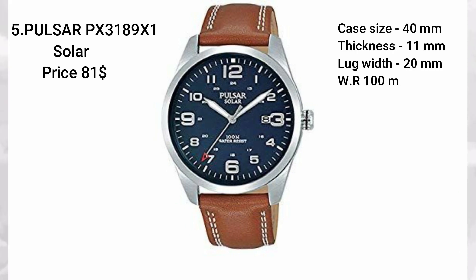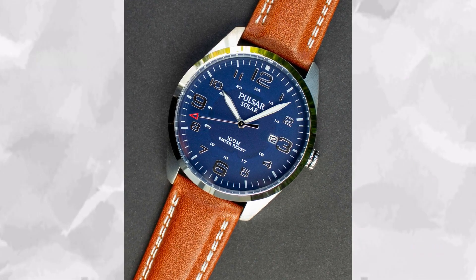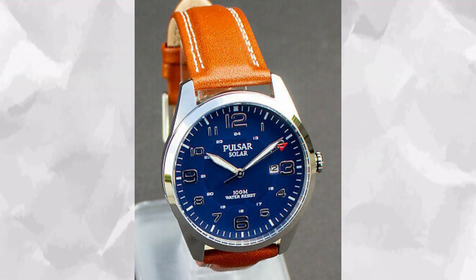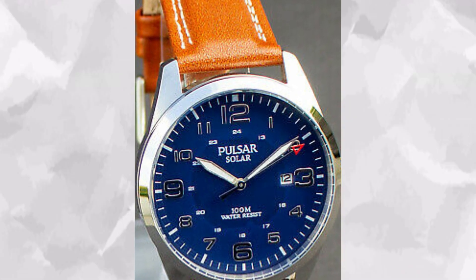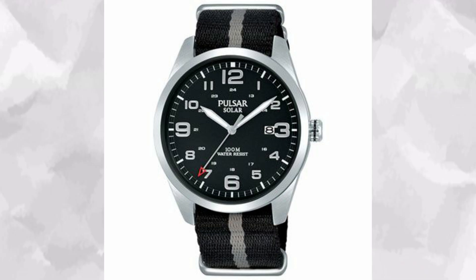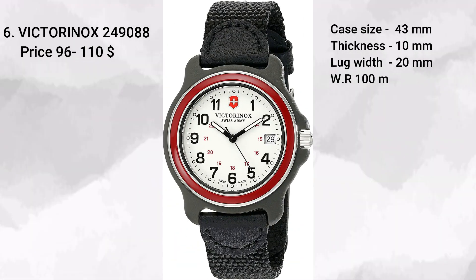The fifth watch is the Pulsar PX3189X1 Solar. Like Loras, Pulsar is under the Seiko corporation and also like Loras, there's a lot of value to be had at this price point. This watch is all about the blue dial that stands out, and the seconds hand has a red tip to contrast the dial color nicely. You're getting 100 meters of water resistance and a solar function with a four-month power reserve. There's also a low power reserve indicator — when about a day of power is left, the second hand ticks once every two seconds. It has manageable dimensions of 40 millimeters diameter, 11 millimeters thick, and 20 millimeter lug width, making strap swaps very easy.